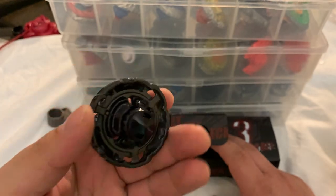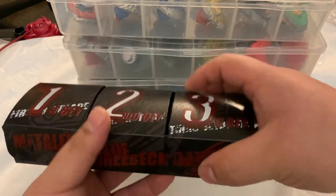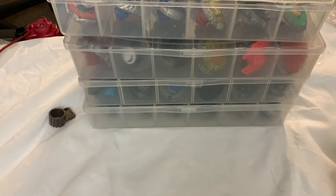Number two is my mint condition Gravity Perseus — nothing special there — and then the Aurora version will go right there in the third slot.